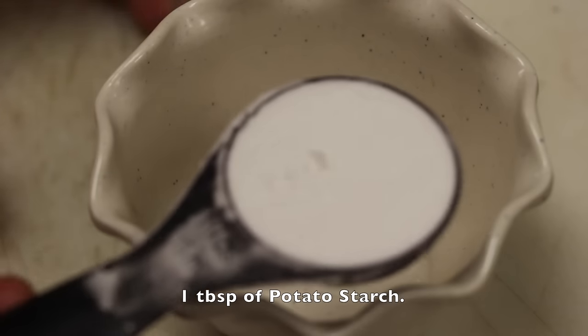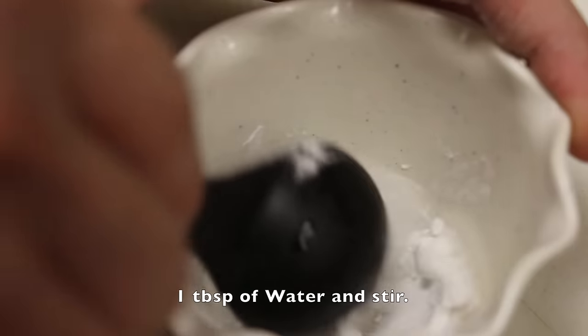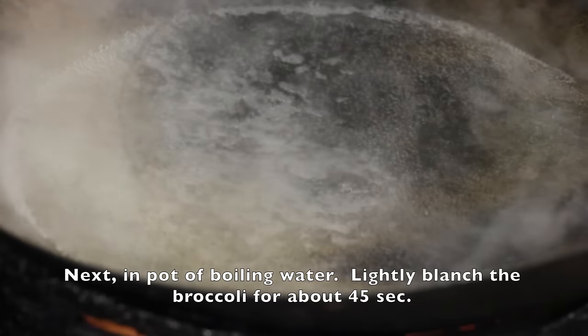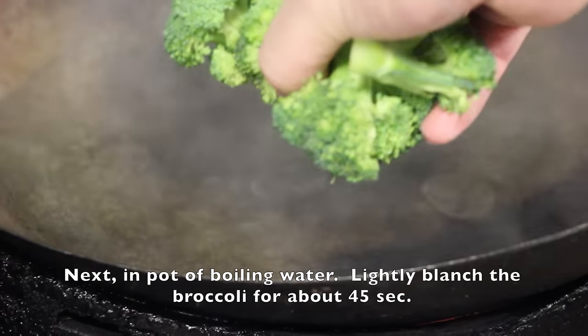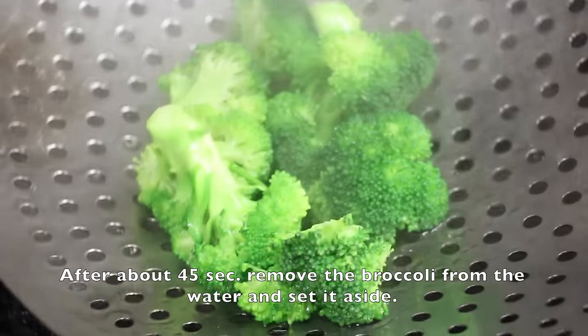Now let's make the slurry thickener. In a cup, add in 1 tablespoon of potato starch and 1 tablespoon of water and stir. Next, in a pot of boiling water, lightly blanch the broccoli for about 45 seconds, then remove the broccoli from the water and set it aside.